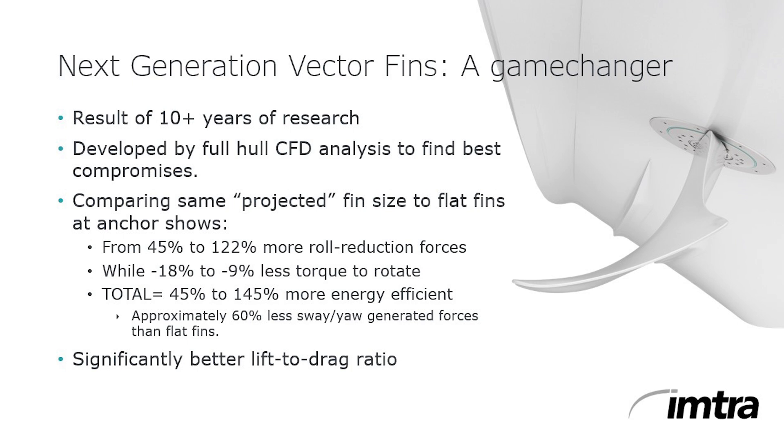Achieving the sorts of results you see here in at anchor mode — aka zero speed — is the hard part. Under way, when you're using the power of lift from water flowing over the fins, the results are simply rock solid. The curved vector fins have the added benefit of providing a more cushioned ride as the fins act like foils, and the lift from the fins offsets drag, so there's virtually no loss of speed or fuel efficiency. It's quite a remarkable piece of engineering.